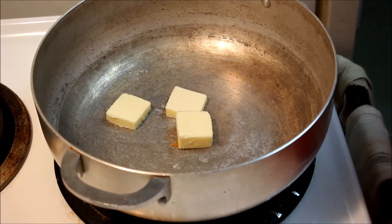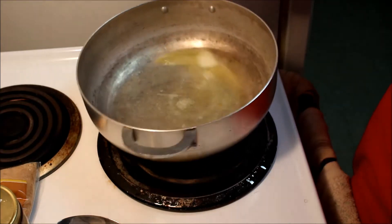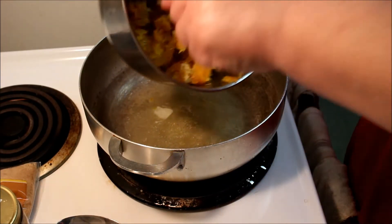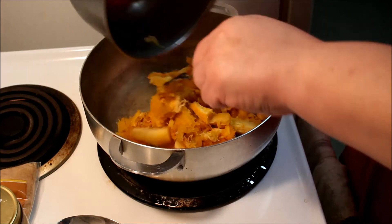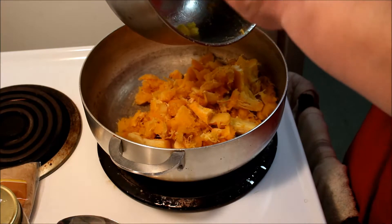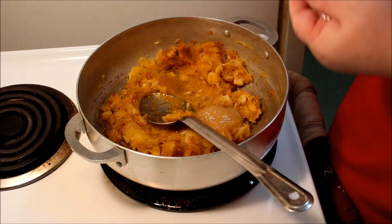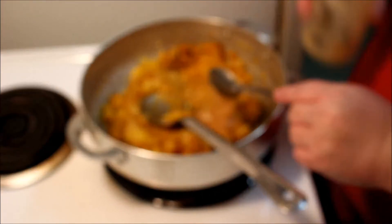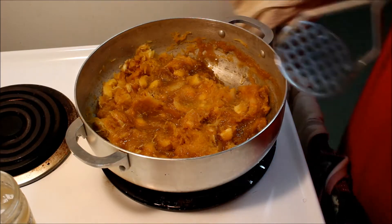Once I had all the pieces chopped up, I added a couple tablespoons of butter to my pan, and once those were melted I added the pumpkin and got it cooked down. Once it started to get properly warmed up, that's when I broke out the potato masher. I use that masher for making ice cream more than I do mashing potatoes — seriously, I think I've made mashed potatoes a handful of times, but I've used it for ice cream more times than I can count.